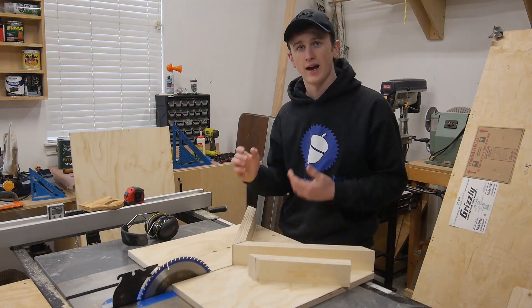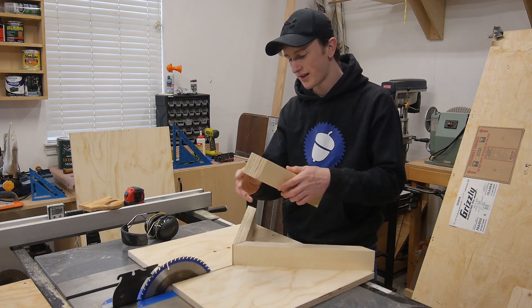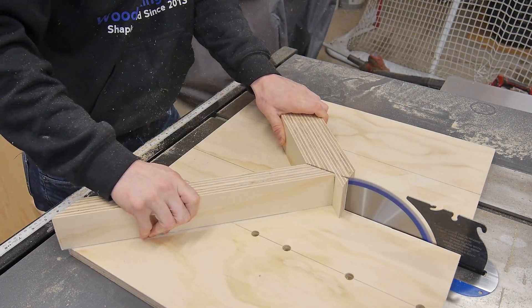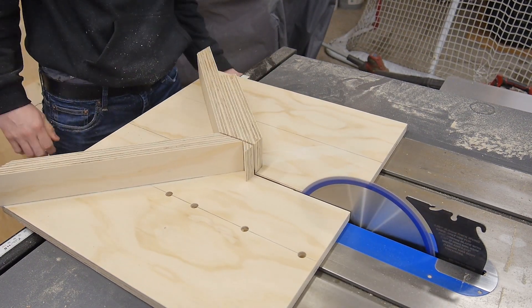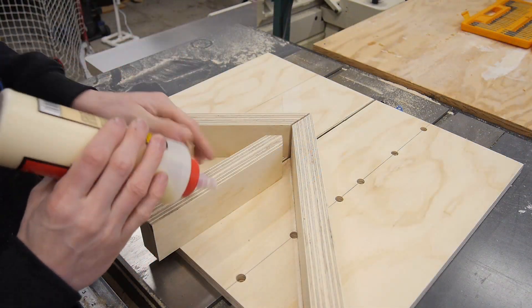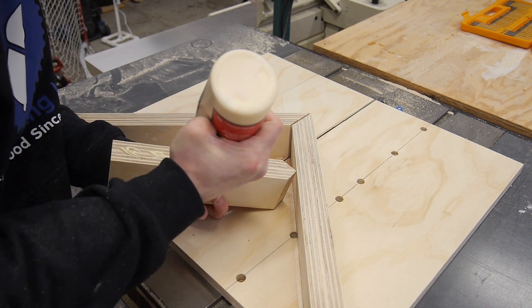The last thing I want to do is take one of my extra pieces of fence, cut a 45 on it, and then put it down the middle — this will act as a blade guard. I'm going to do the same thing I did for the fences: glue it in place, then secure it from the bottom.